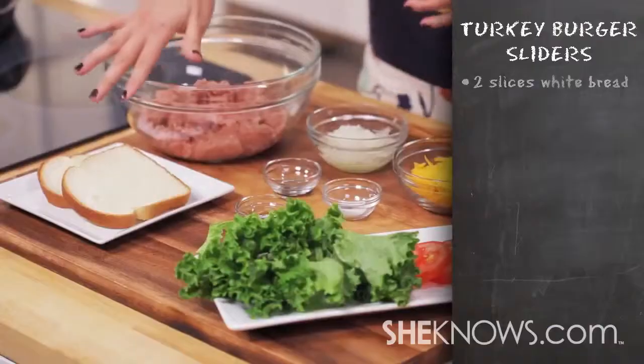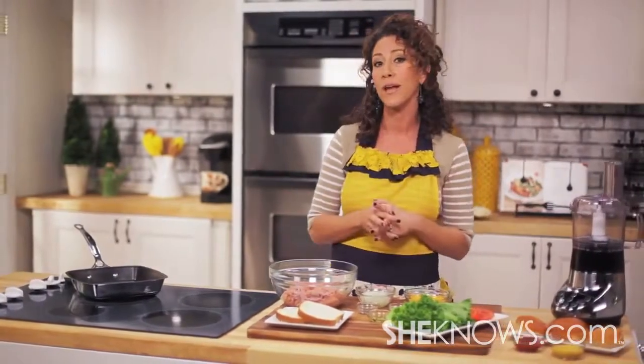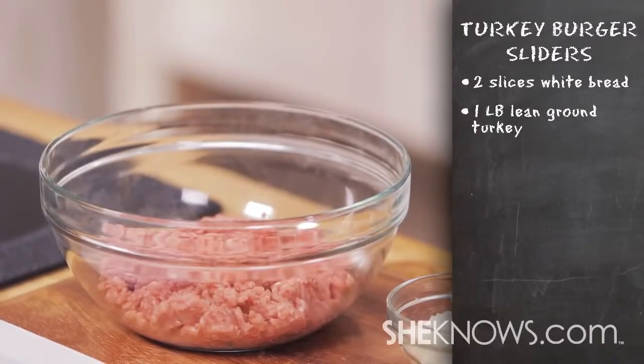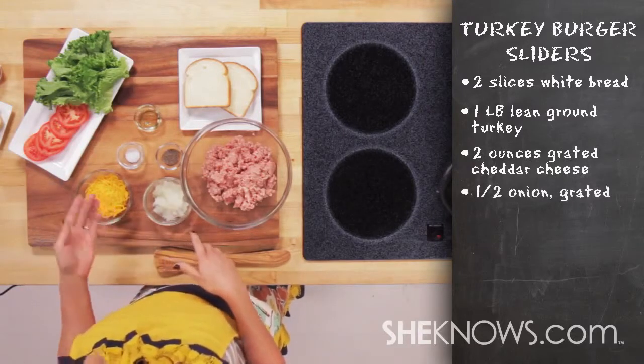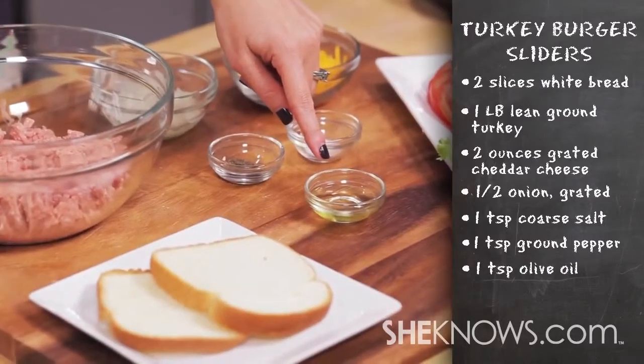We're going to start with two slices of bread. I'm using white bread, but you can use whole wheat bread for a healthier alternative. You also need a pound of lean ground turkey meat, two ounces of cheddar cheese grated, a half an onion grated. You also need a teaspoon of salt, a teaspoon of pepper, and a teaspoon of olive oil.